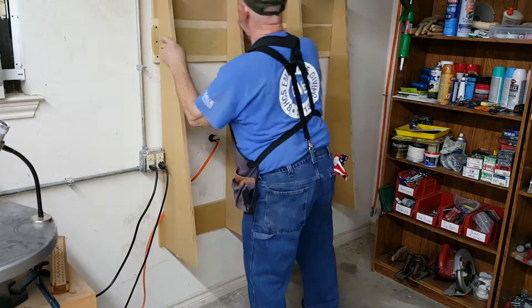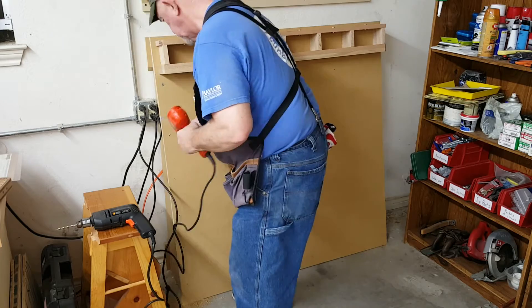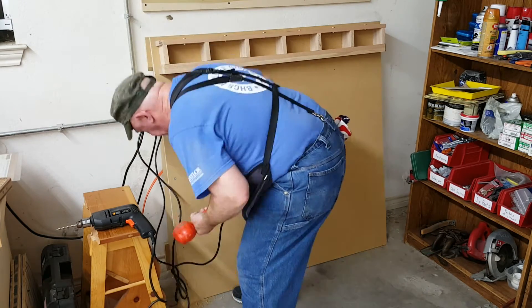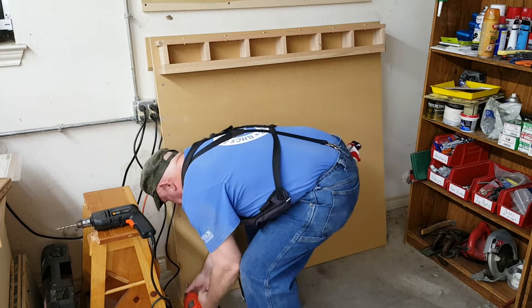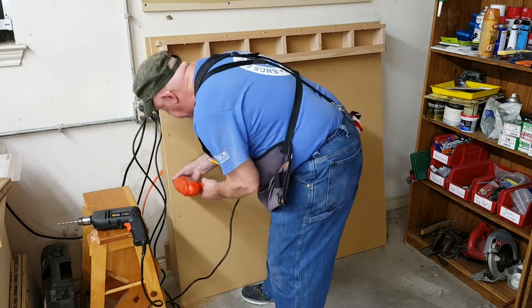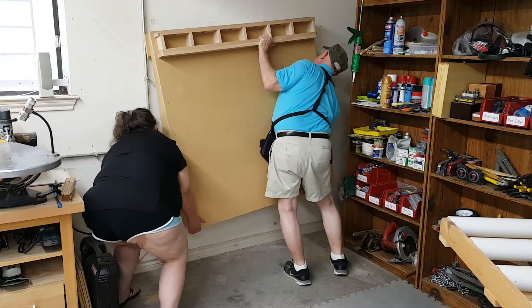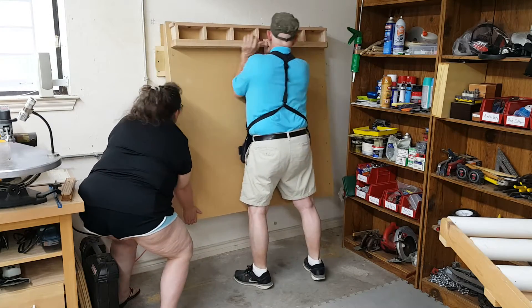By hanging the platform on the wall at this point and attaching everything else as it hangs, I avoid having to lift everything at once when it's finished. A 4x8 sheet of three-quarter MDF weighs 96 pounds. The platform alone is half that, plus the support assembly and braces. I didn't want to lift anything more.